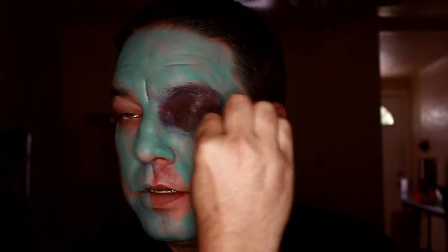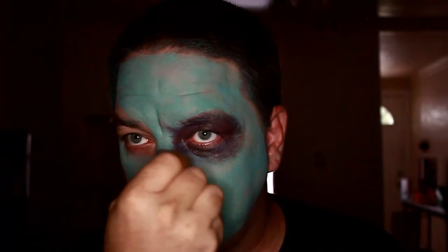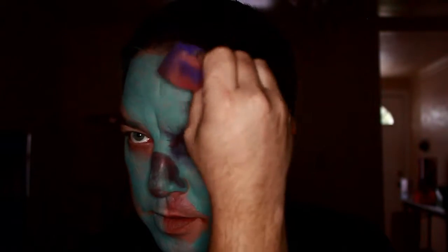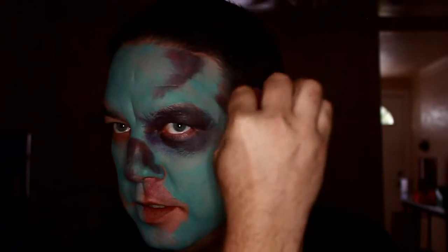Now I'm going to go in with a little bit of a brownish purple — a nice brownish tone with a little bit of purple in there. You're going to do the portion of the nose where it kind of hollows out, blend that down a little bit. You don't want it to be too prominent. Get the temples, kind of blend that in a little bit.